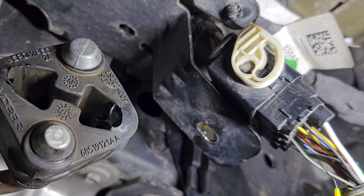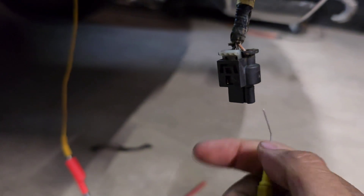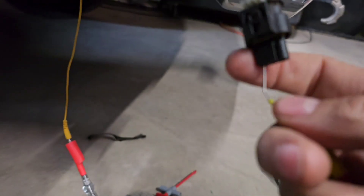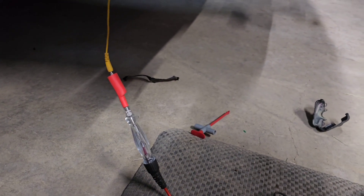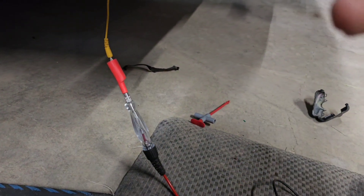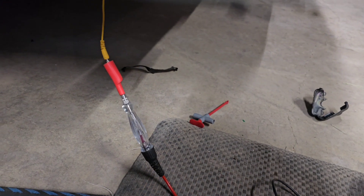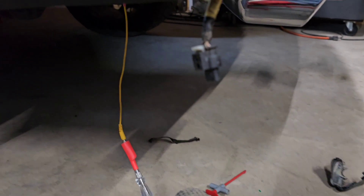If we look at the test light, it lights up on this gray-blue wire — this gray-blue wire here. And nothing happens to the test light if I touch ground. Works on power, nothing on ground. So we've got an open somewhere in the harness.